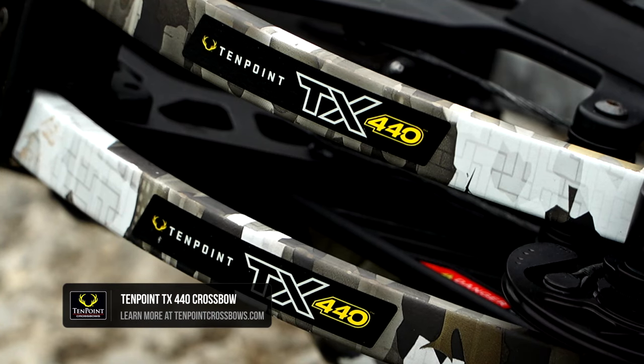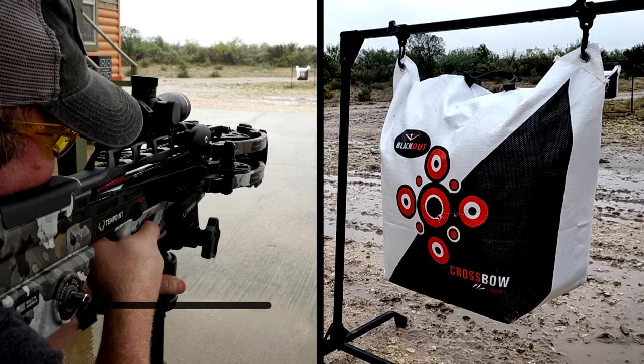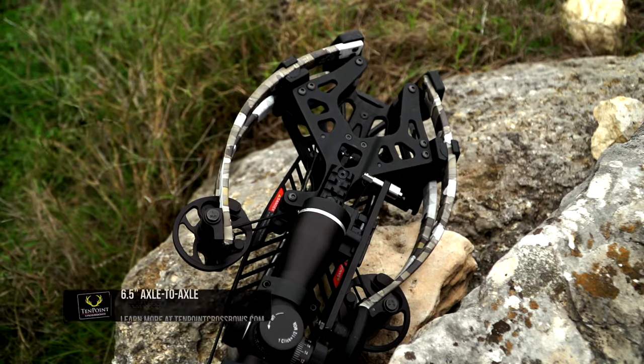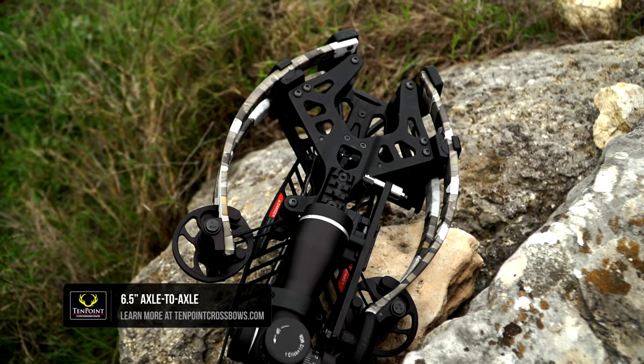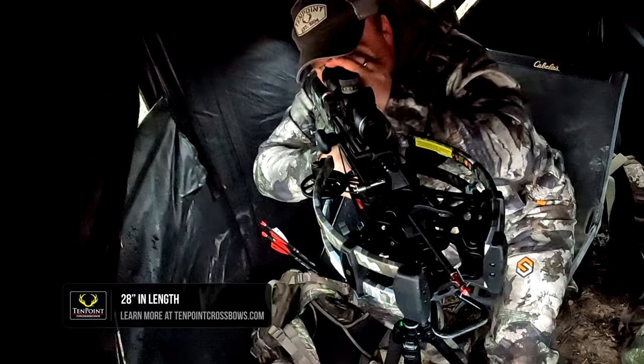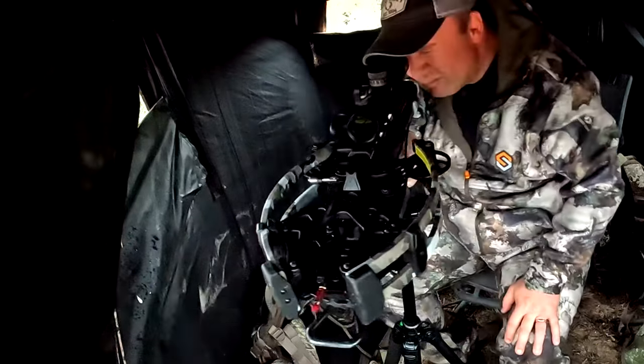This is the new TX440 from TenPoint Crossbows. This bow shoots 440 feet per second. When it's cocked it's only six and a half inches wide. It's also only 28 inches long, so it's very compact and very easy to handle in a ground blind or a tree stand.